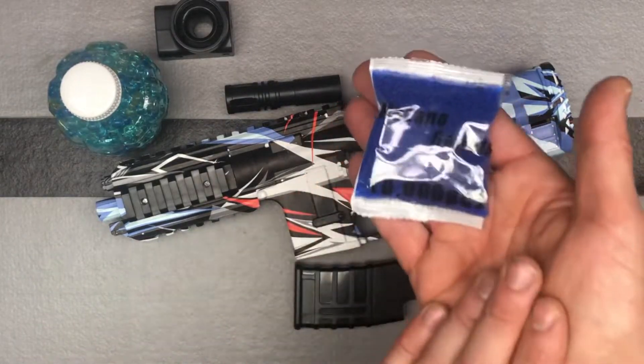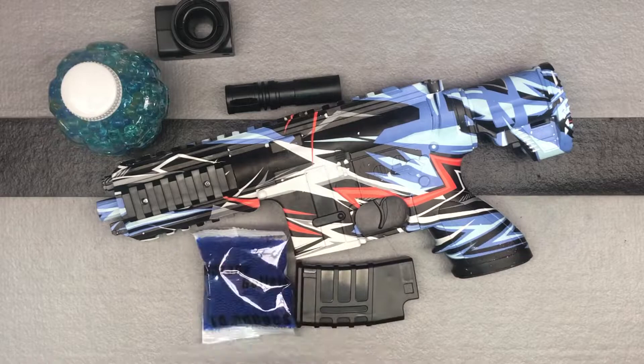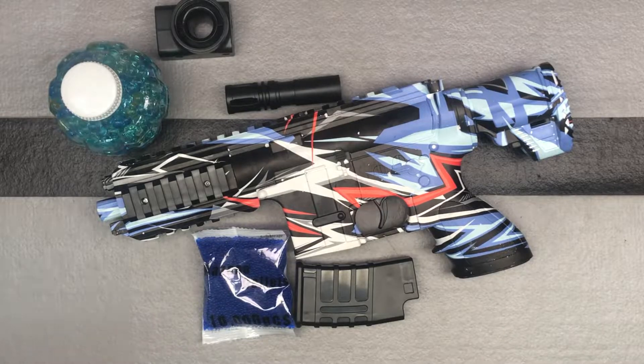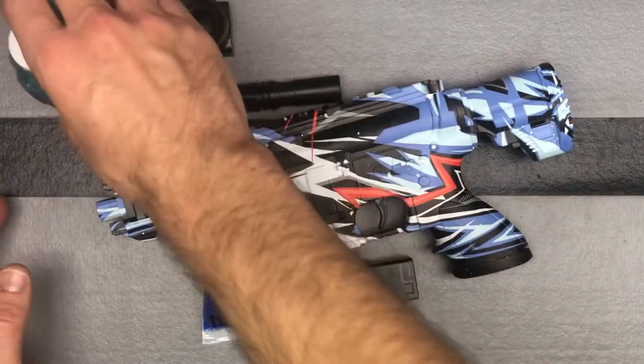When it comes to gel balls, they give you 10,000 — that's a lot, that's nice. You're going to want to soak these for four to six hours. I typically soak them overnight, but make sure you use plenty of water and then just drain off any excess water when you're done. They will not get bigger than they're supposed to — they go to seven to eight millimeters and that's as big as they will get. Just drain off the excess water and you're ready to go. I already had some ready to go; I just always have some on hand.